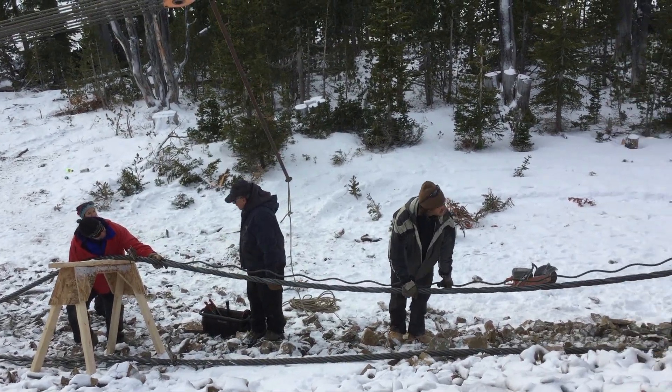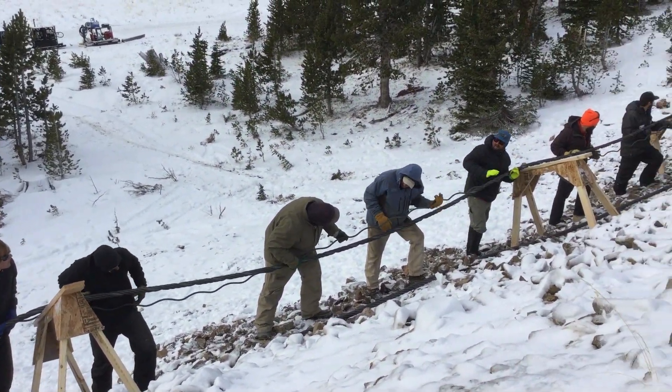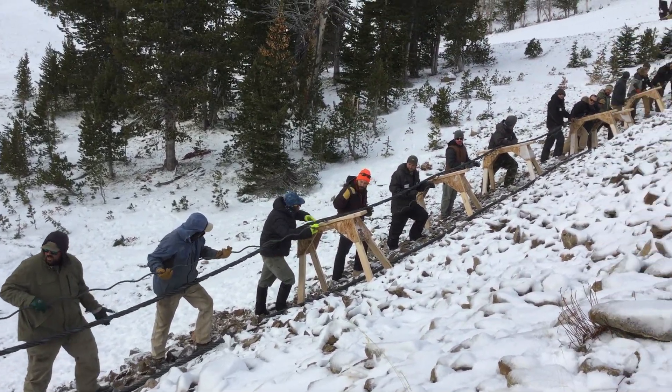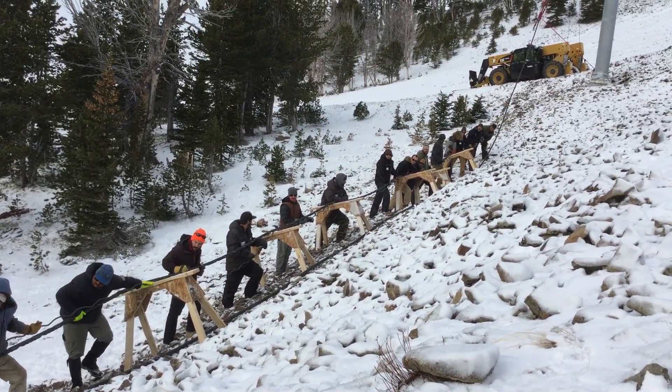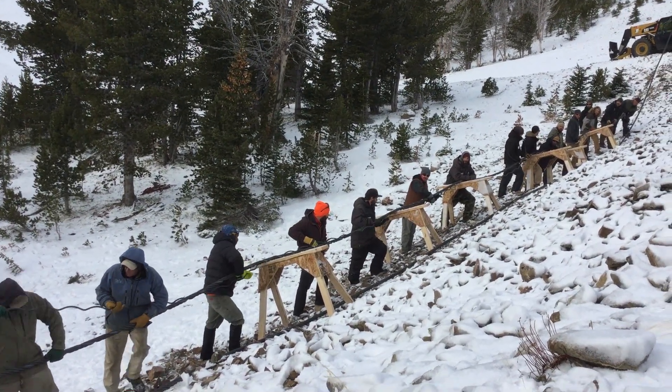One of the most challenging things is this rope is very heavy — it's approximately five pounds per foot. All the work is being done on a side hill and over several hundred feet of line, and it all has to be orchestrated pretty much like a Congo line dance.